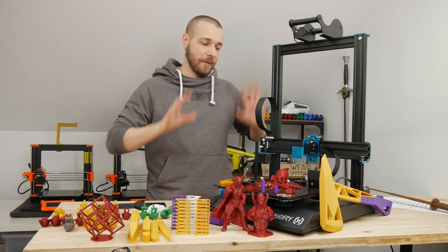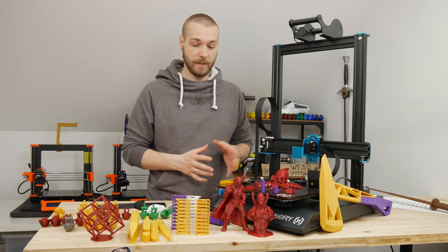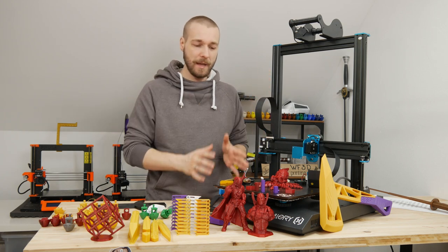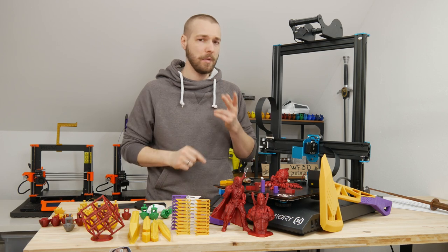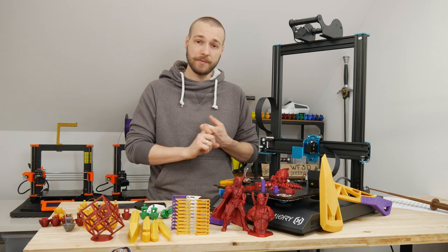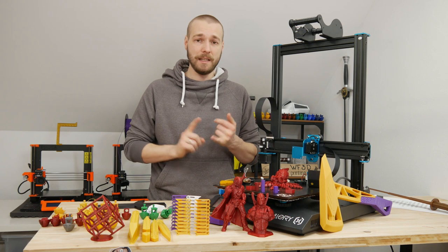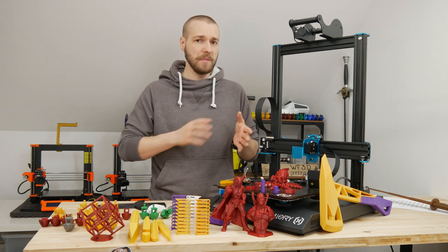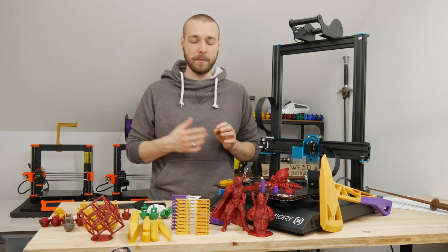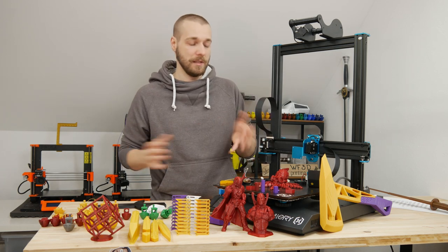Now that we've covered the technical side, let's talk about print results. I printed a variety of colors and filaments — mainly PLA, PLA+, and PETG. PLA was mainly from Dust Filament as well as PETG, and then I had eSUN PETG and eSUN PLA+. eSUN is more like a budget filament, yes, but I really like it because I get really clean and good results, and that's why I used these filaments.